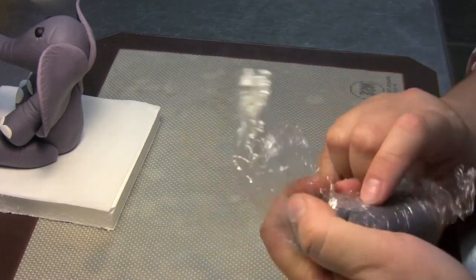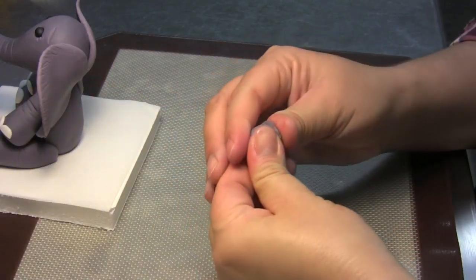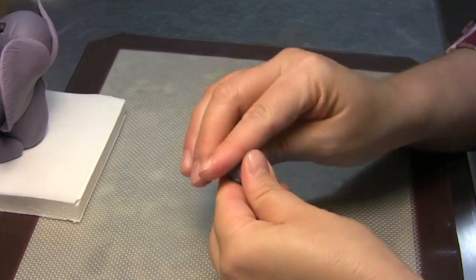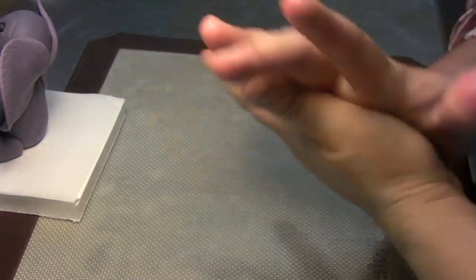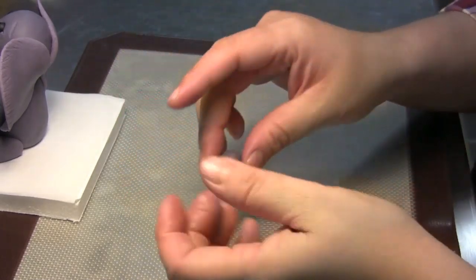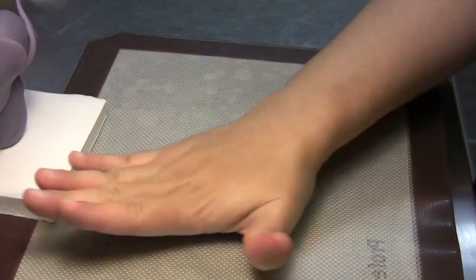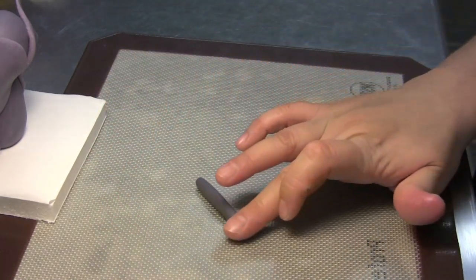You're probably going to cut some of this off. Get a little bit of shortening if you have to, and knead your gum paste until it's nice and pliable. Then place it on your table and start to roll a worm shape.